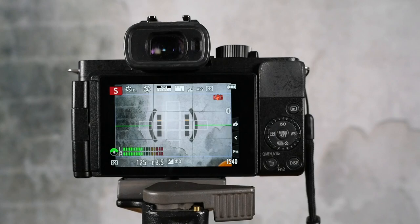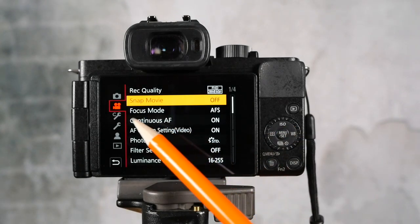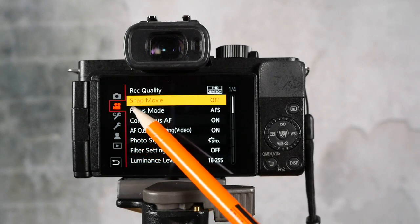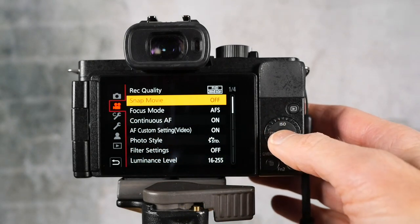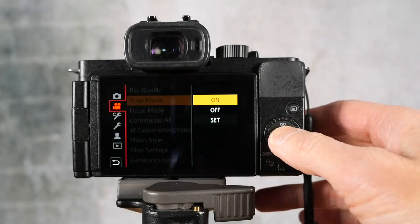Let's look at the setup. First thing you're going to do is go into your main menu and go into the video settings page 1. This is on the G100 — you go to where it says SnapMovie and you can turn it on.